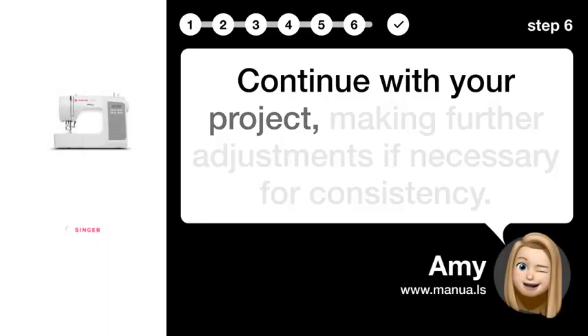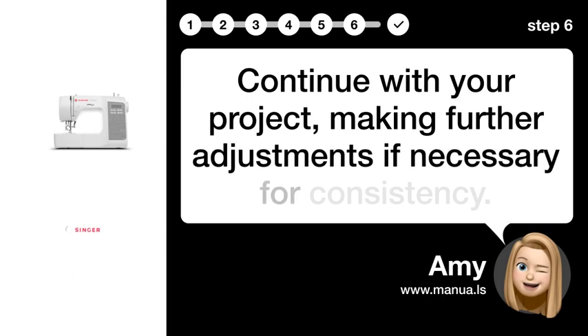Step 6: Finish adjustments. Continue with your project, making further adjustments if necessary, for consistency.